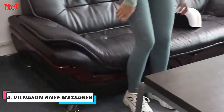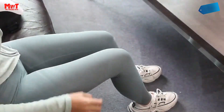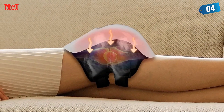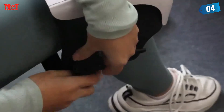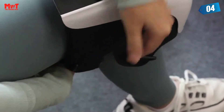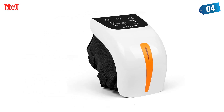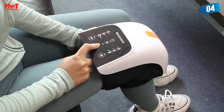Number 4. Vilnassa Knee Massager. The massager has fully enveloping airbags to squeeze, cyclically inflate and deflate, allowing knees to enjoy air pressure-relaxing massage. There are built-in red light physiotherapy lamp beads. Specific wavelength far red inner and outer bands penetrate into the knee to relieve knee fatigue and discomfort. Bid farewell to knee pain. The effect works by eliminating effusion.